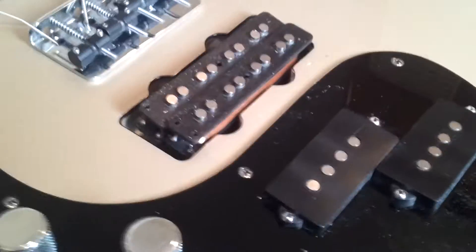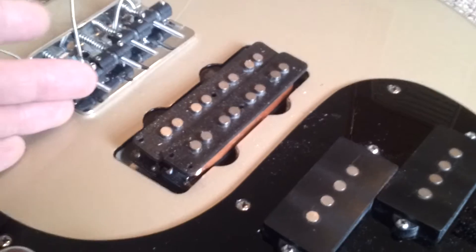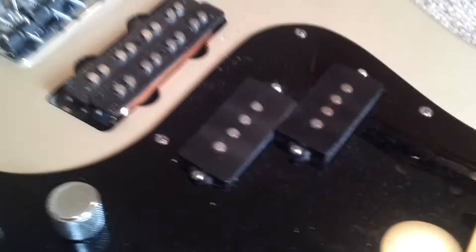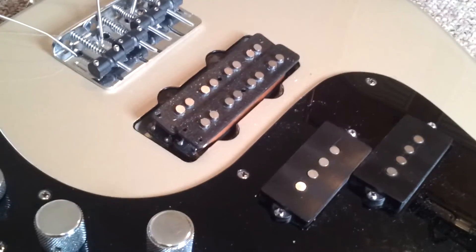I'm thinking maybe some quarter pounders. I don't know how much it would cost to get some un-potted quarter pounders sent from the States, but it's a possibility. Really a unique bass for that — absolutely amazing sound. Watch this bass.